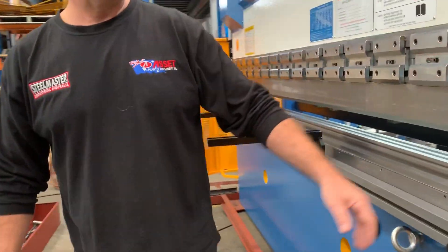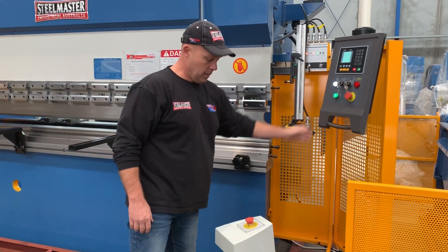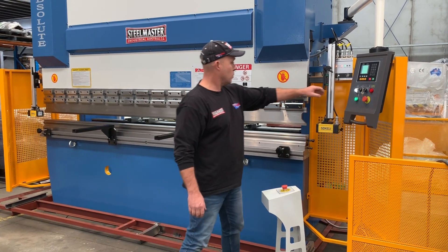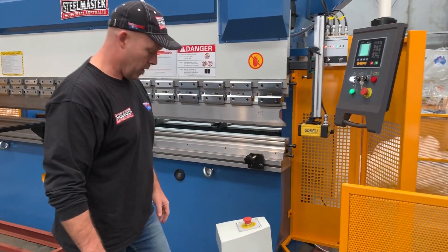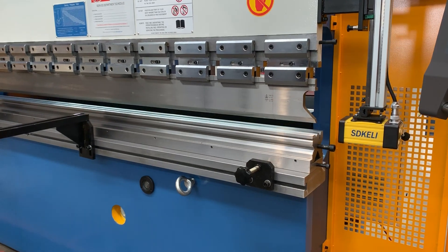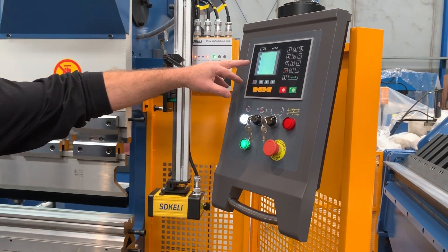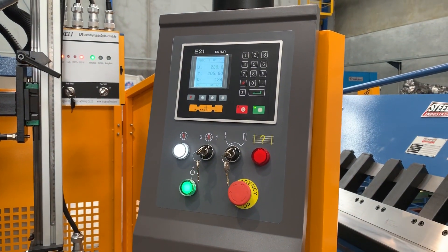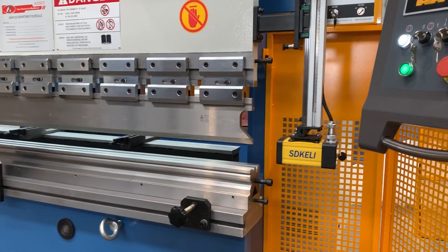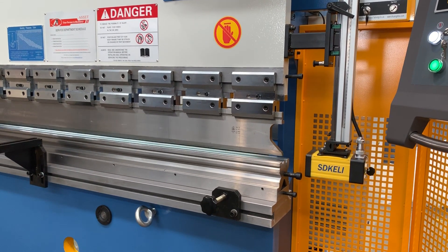Around the front, we'll just turn the machine on — it's on now. We'll just do a simple stroke up and down. Very, very quiet operation. That's the Y-axis. Now the back gate is going to 300mm and we'll stroke again — there you are.